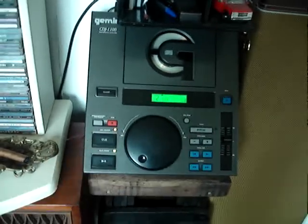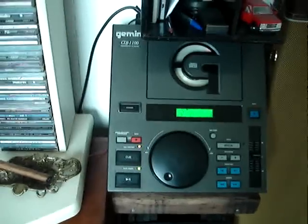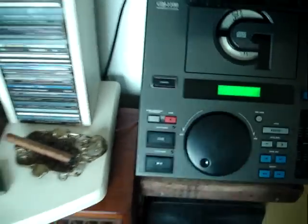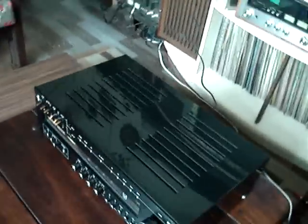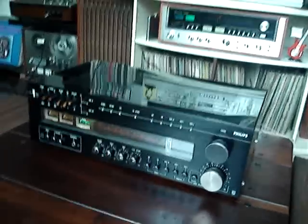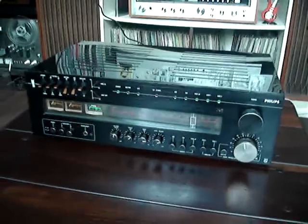We just tested Tape 2, or Auxiliary Input 2. Let's stop here. Hello, I'm Regis from Vinta Eps Retros, Curitiba, Paraná, Brazil. I'm demonstrating a Philips receiver, Model 749, Black Anodized Aluminum Series.